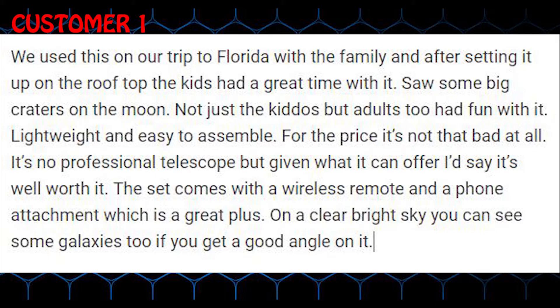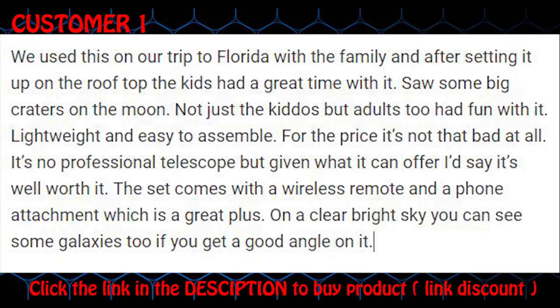The set comes with a wireless remote and a phone attachment which is a great plus. On a clear bright sky you can see some galaxies too if you get a good angle on it.